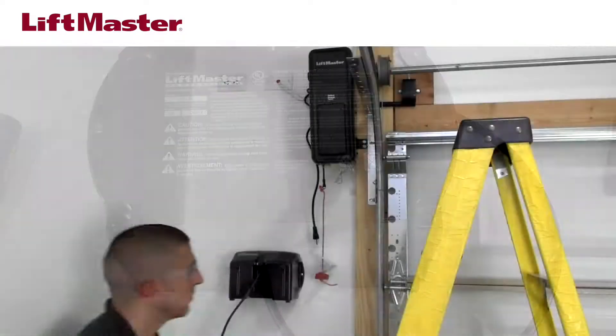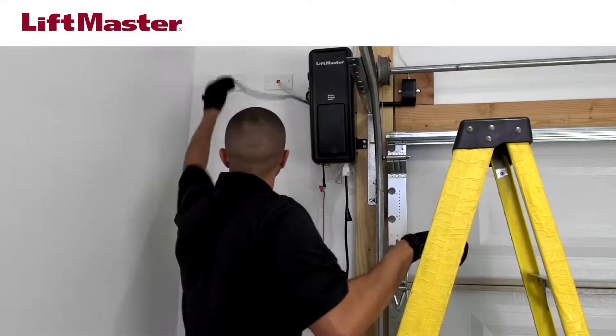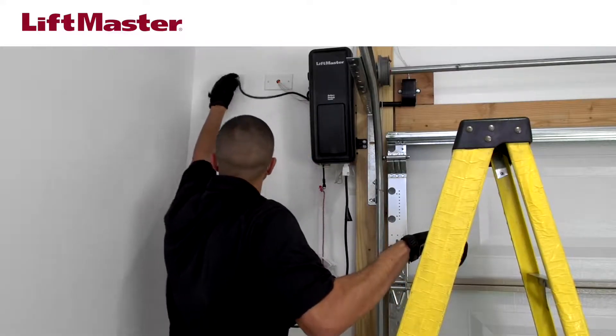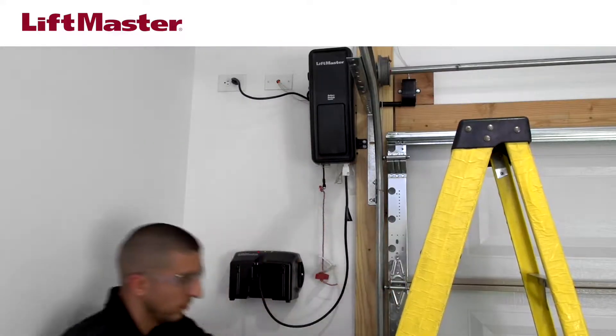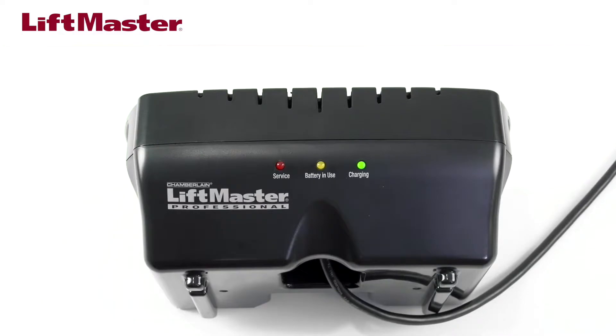Replace the cover and secure with the screws. Mount the 475LM on the wall. Plug the 475LM into the garage door opener. Plug in the garage door opener. The green charging LED will flash, indicating the battery is being charged. When the green LED turns solid, the battery is fully charged.